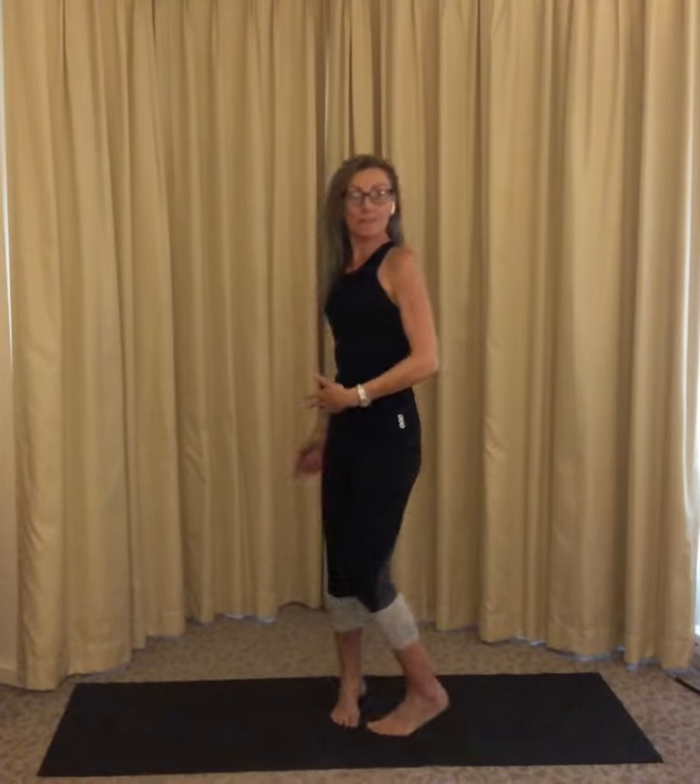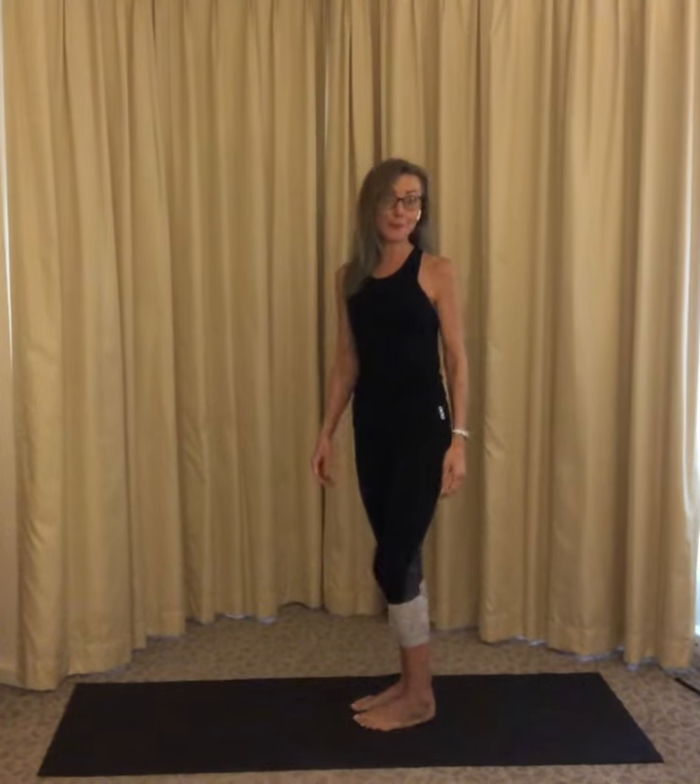Flying Eagle. I'm going to turn sideways just so you can see the shape I make, but you can stay facing me. It's totally okay.